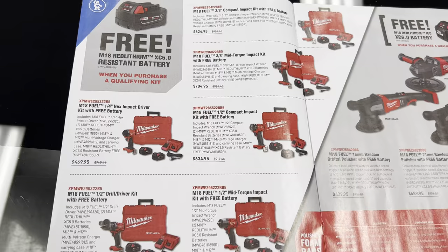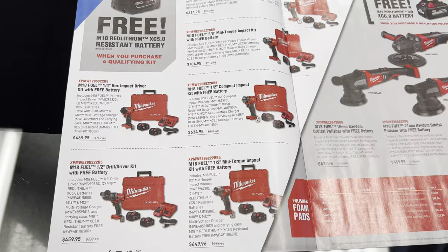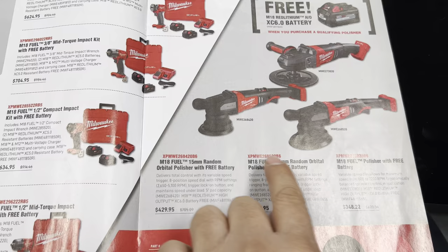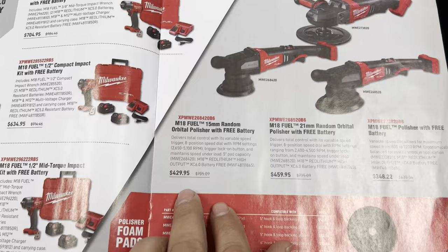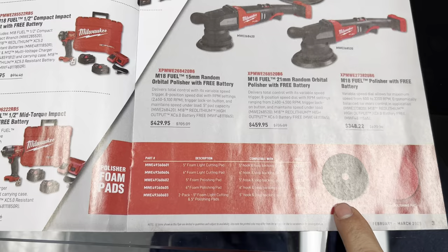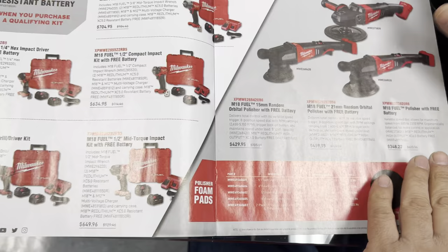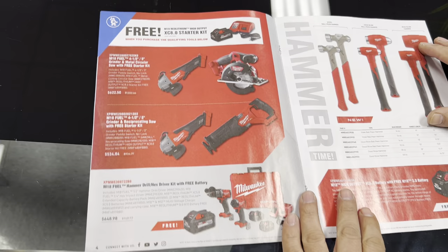These are some of their sanders on this page, and these are some of the kits that include the battery and their cases. For us in the automotive, I really like these polishers — you no longer need a cord. You've got two orbitals of different sizes and then your regular polisher, with prices right there for each one. They also have the pads to go with it, and if you buy the polisher you get a free battery, which is cool because if you have the 18-volt platform you can use your other batteries too.